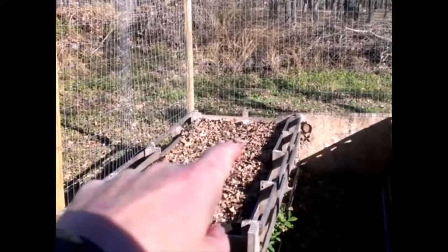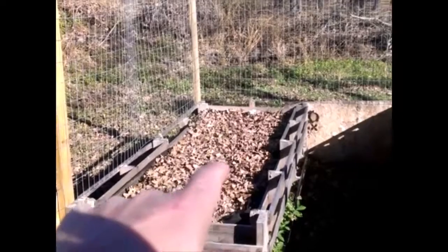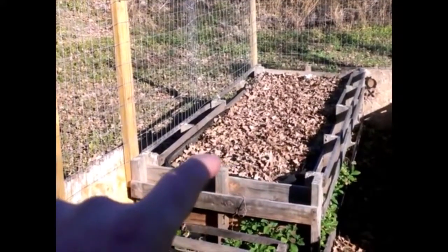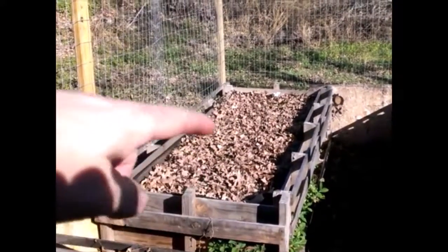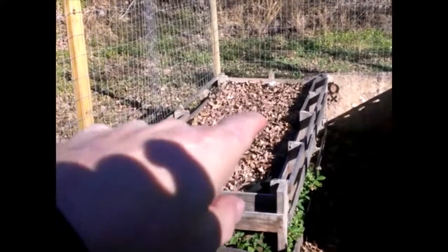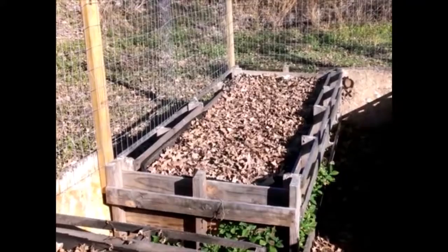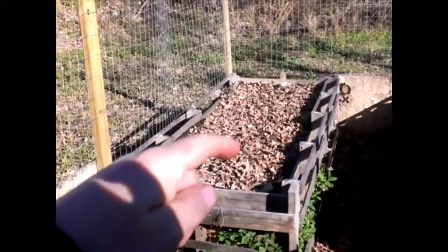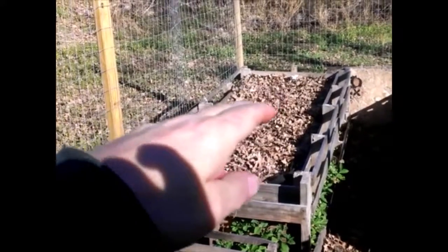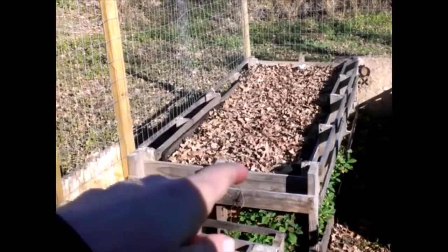The rest here were snap beans — bush beans — and we got a lot of those. They were very delicious. We had some more okra planted down here too. I left the plant roots in the soil, which actually adds nitrogen as it breaks down, and I tilled it up with chicken manure compost, leaves, and put the bed to rest for the winter.